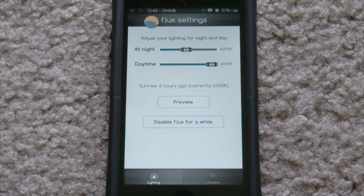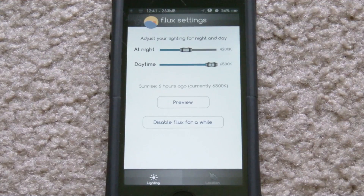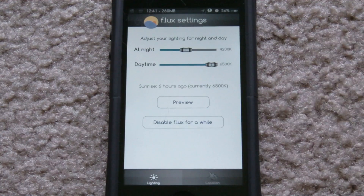At 4200K it's not extremely orange — it's just a very slight orange tint that gets rid of the blue hue that the iPhone normally has. The main point is just to be easier on your eyes at night. If you read the description of f.lux in Cydia, it goes into a lot of detail about your sleep pattern — basically f.lux covers up the blue glow that comes from your phone when you have it in a dark room at night, which is apparently not good for your sleep.